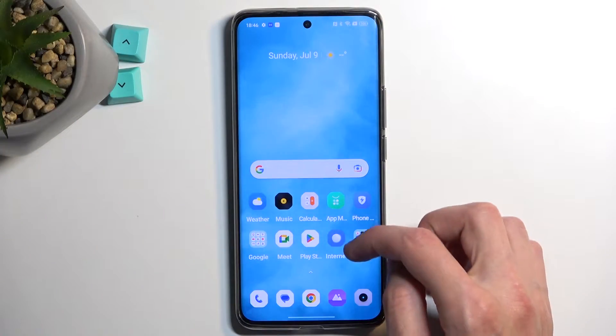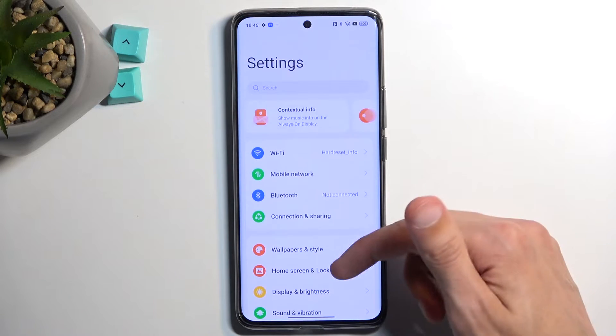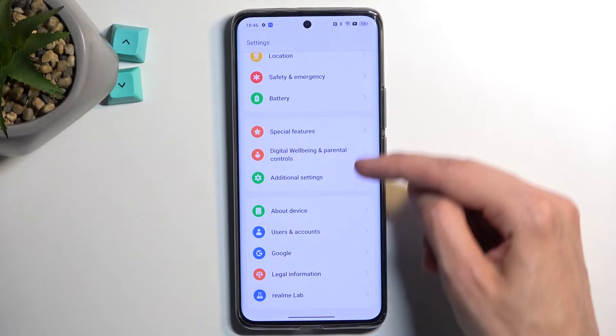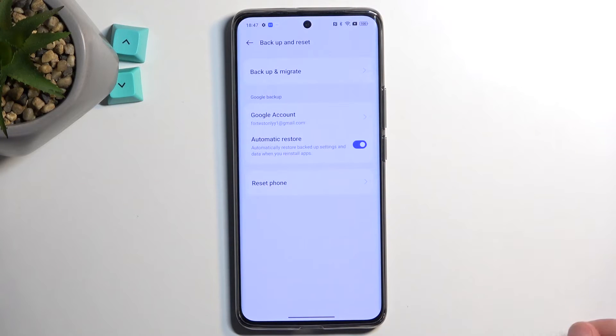To get started you want to open up your settings. From here scroll all the way down and select Additional Settings. Scroll down again and select Backup and Reset.